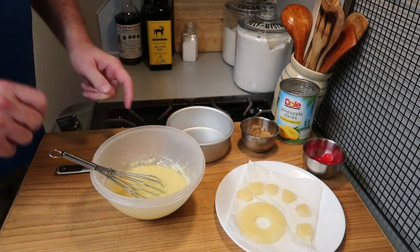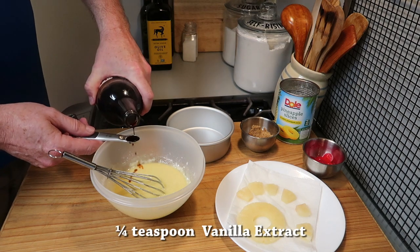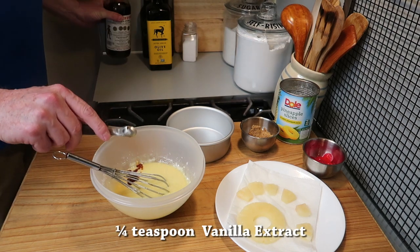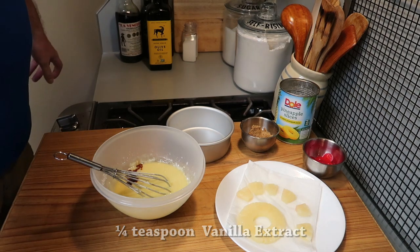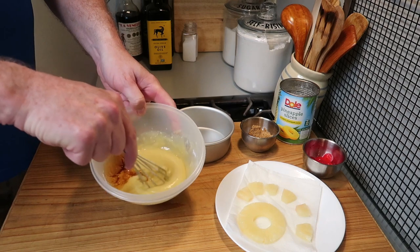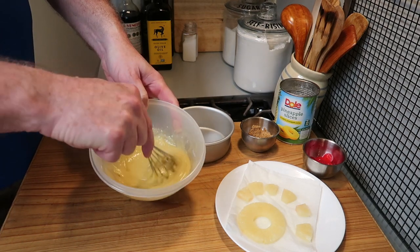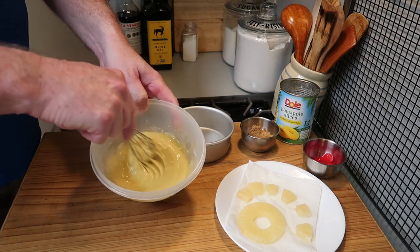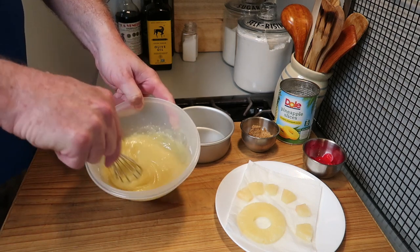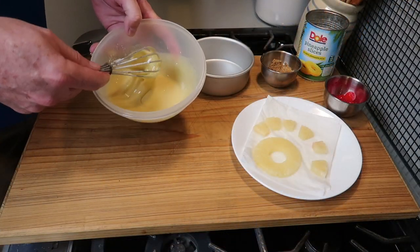Now one quarter teaspoon of vanilla extract. We want to mix all that together very simply. We've got it mixed up and it's nice and thin. All the ingredients will be listed in the description box below.